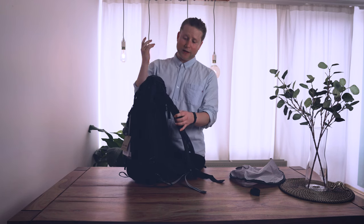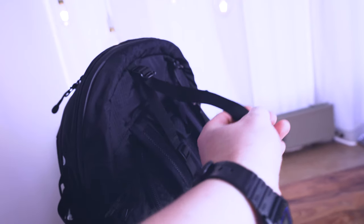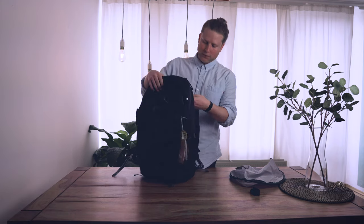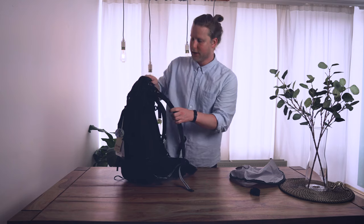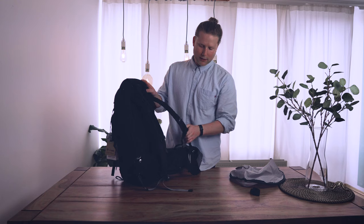It has load lifter straps, which are nice for pulling the top of the backpack closer to your back. One thing I really don't like though: they're extremely long — they just dangle in your face while wearing it. There are little elastic keepers but they're still annoyingly long. I don't know how far you'd want to push it — over your head? That's definitely one of the things I don't like.